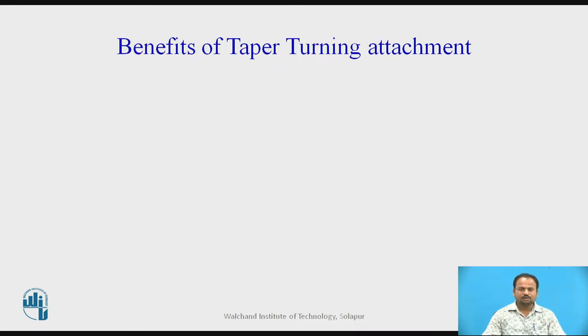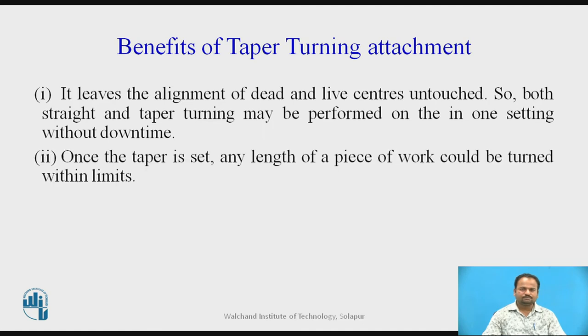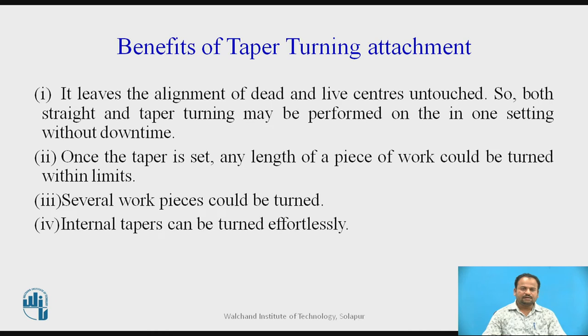That is the advantage of this particular taper turning attachment. The benefits include: it leaves the alignment of dead and live centers untouched, so both straight and taper turning may be performed in one setting without downtime. Once the taper is set, any length of a piece of work could be turned within limits. Several workpieces could be turned, and internal tapers can be turned effortlessly.